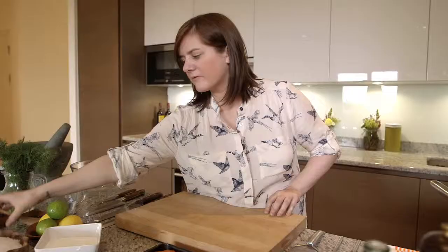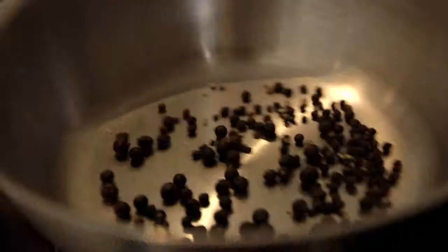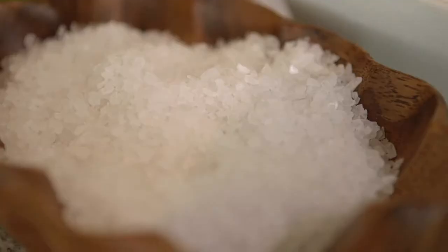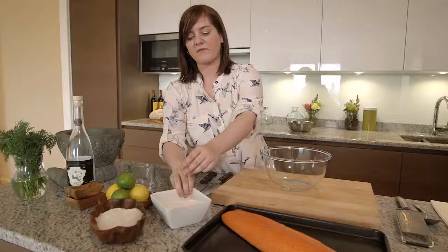So I'm going to start by making the cure for the salmon. We've got some juniper berries which go really well with gin and we've got some black peppercorns. So I'm just going to pop these into a dry pan and we're going to toast them off. Next we need to get our rock salt and we've just got some ordinary caster sugar also that will go in with that.